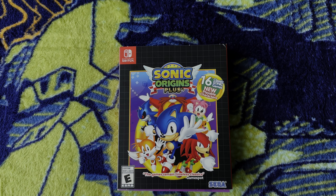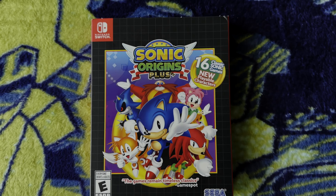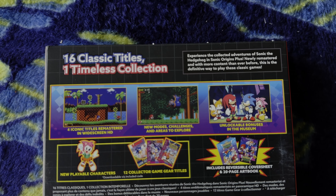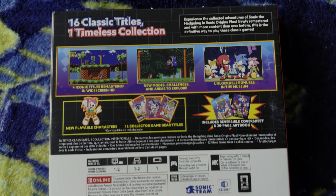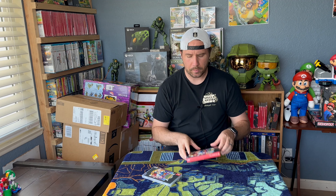All right, so the first thing I'm going to go over is Sonic Origins Plus. I did a short on this, but that's it. I picked this up — it came out, I want to say like a week or so ago, and here we are at the end of June. I think it was June 21st or something like that. What I liked about this was that it does come in the bigger box. Most Switch games obviously come in this normal Switch case, and anytime they give a bigger box, I try and pick that stuff up.